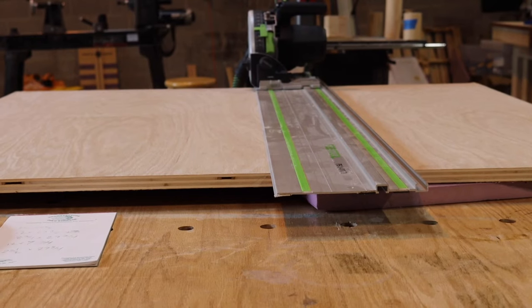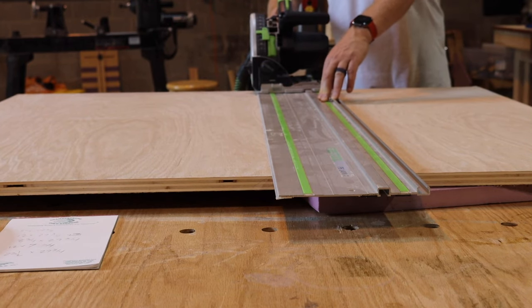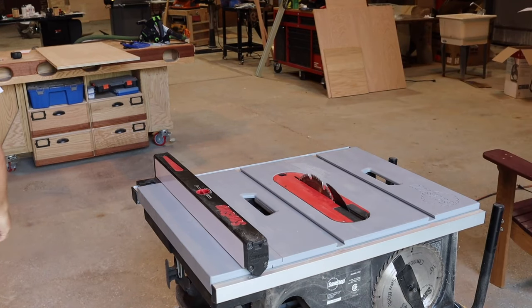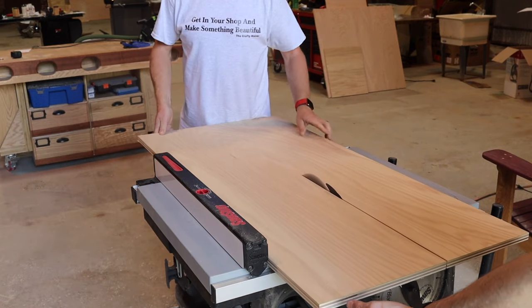Once we had the pieces laid out, we grabbed my track saw and started ripping the pieces to prepare them for their final cutting on the table saw. Getting Adam to act as my human outfeed table wasn't too difficult, so we grabbed the pieces we had ripped with the track saw and headed over to my table saw.